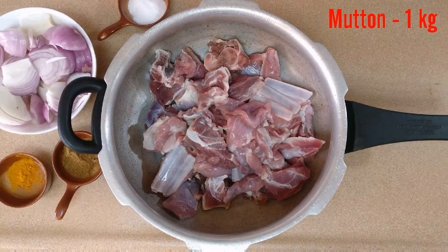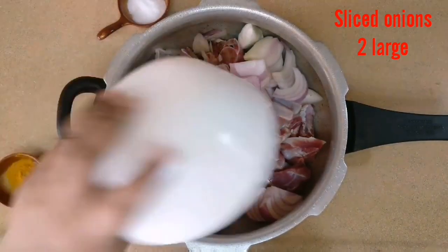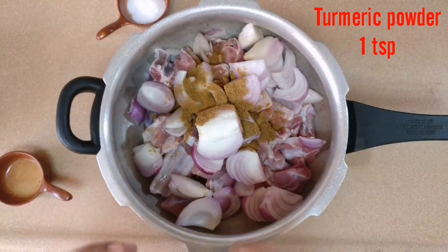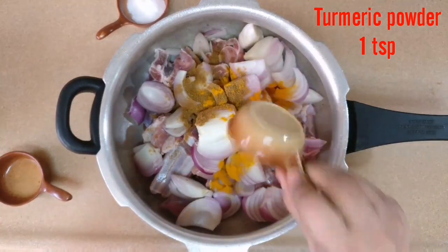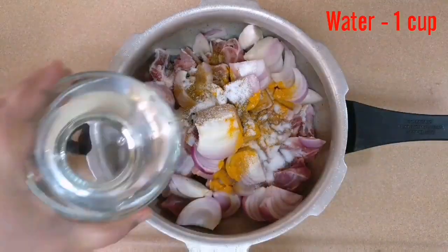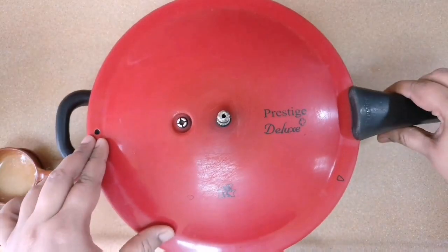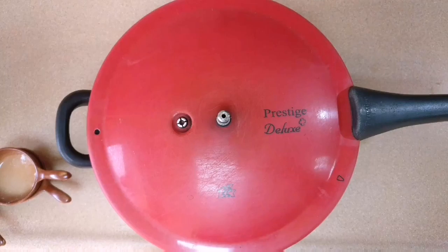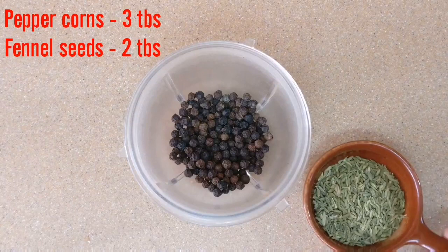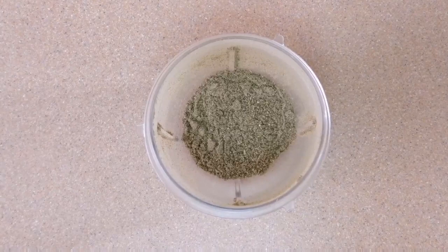This is washed mutton in a pressure cooker. Add sliced onions, cumin powder, turmeric powder, salt and water. We are going to cook this for 2 vessels on a medium flame. Let's grind some fresh peppercorns and fennel seeds. This smells amazing.